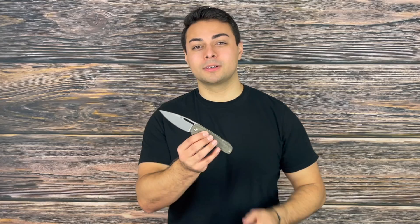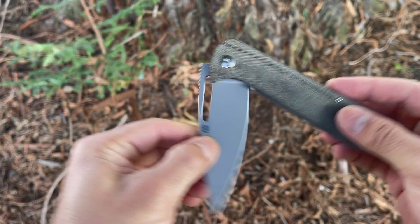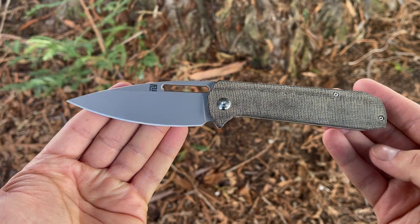Some things I think would really enhance this blade: I'd love to see an ambidextrous pocket clip, a flipper tab, and a button lock similar to what we saw on the Andromeda. Because this is more premium with the CPM S35VN blade, titanium handle scales, and carbon fiber offerings, this knife comes in at around $200. It is made overseas, but personally I think it's a great investment if you're looking for something classy, larger, and comfortable to carry.